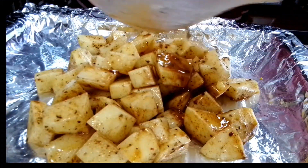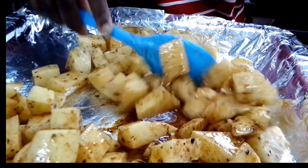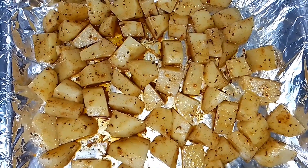Transfer the potato into the oven tray and don't forget to grease your oven tray so the potato doesn't stick to the tray. As you guys can see, everything is looking so good already. I spread everything out really well and transferred it into the oven to bake at 150 degrees Celsius for about 45 minutes, or until they are completely done.